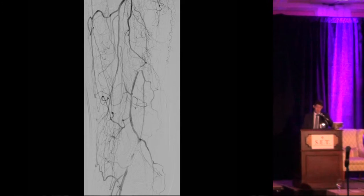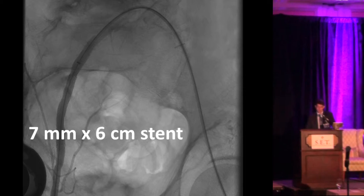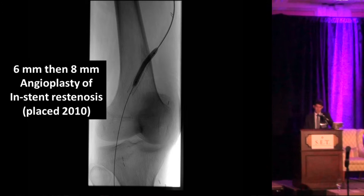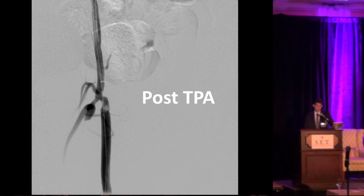More distally, there is recanalization just below the stent — the stent is blocked as well, which is more likely the culprit lesion explaining why everything went down. Distally, this patient had one-vessel runoff. The iliac lesion was stented with a 7mm stent. After 24 hours of lytic therapy, we were able to completely open up the bypass. The culprit stent lesion was treated with angioplasty, and the patient had very good runoff at the end of the case.